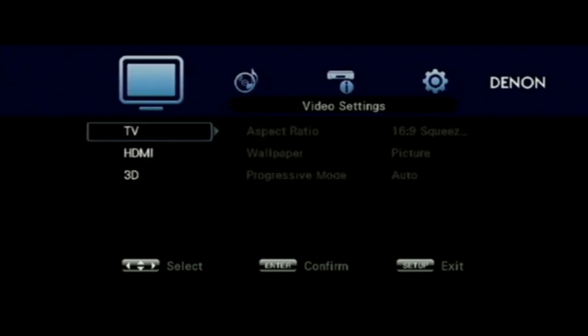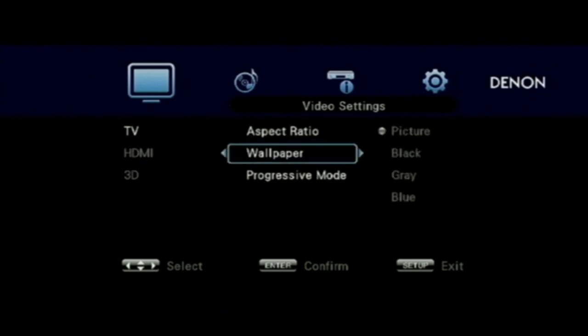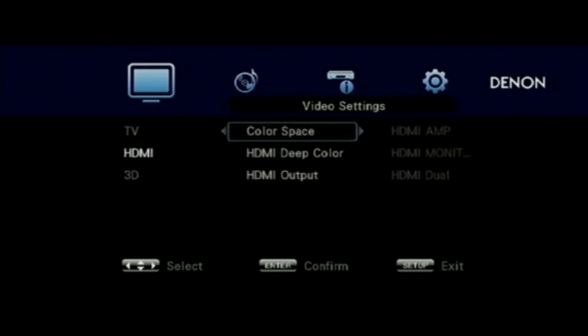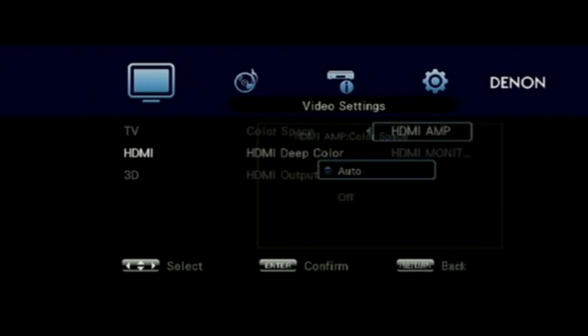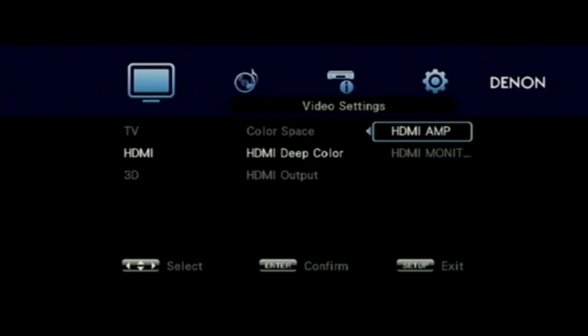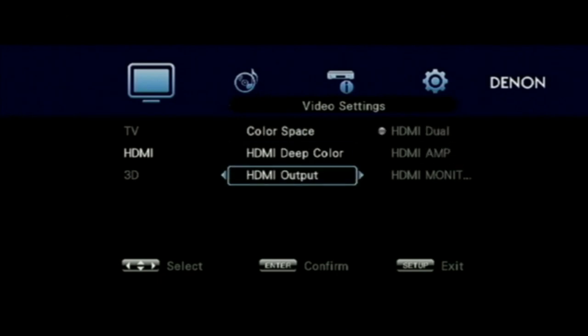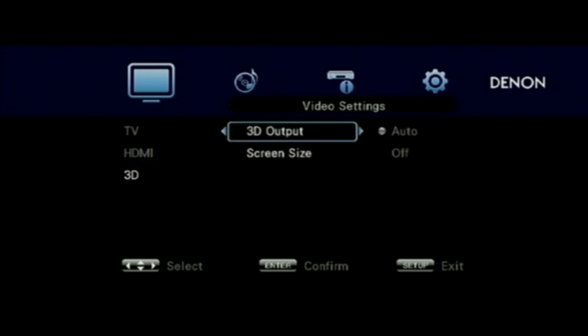In the video setup, you can set your TV resolution, whether you want a blue screen or black screen behind, and what settings you want for the HDMI going to your amp and television. You can set whether you want dual output or single — if you're not using the dual output, it's best to set it to single for less chance of having any problems.